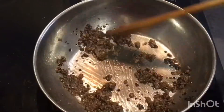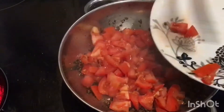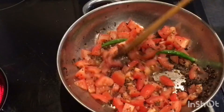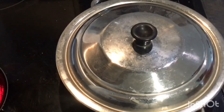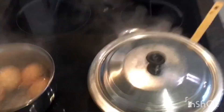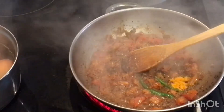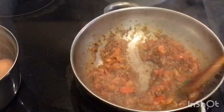Fry it once again till the raw smell goes. Into this we add the tomatoes and fry for a while. Mix it and add the 2 green chillies, then add salt according to your taste. Close the lid and let it cook. Your eggs are getting boiled and the tomato is getting cooked. Add 1 teaspoon turmeric powder and mix it very well.